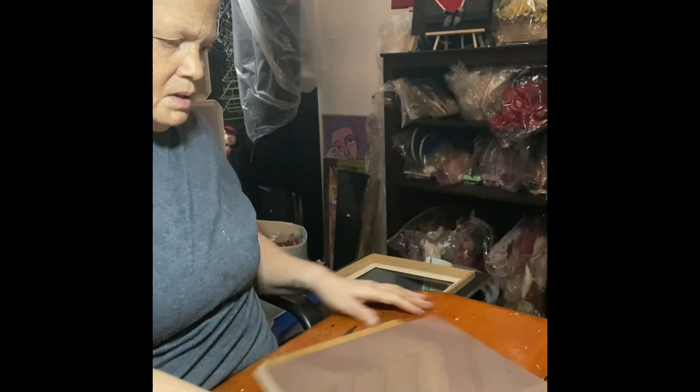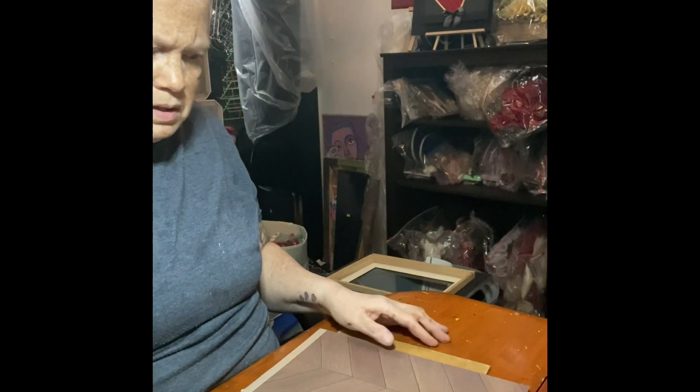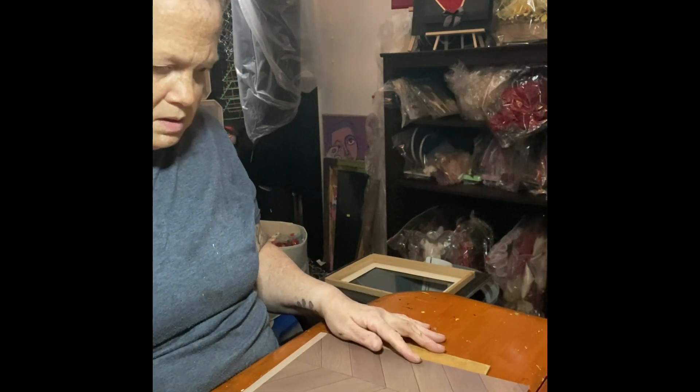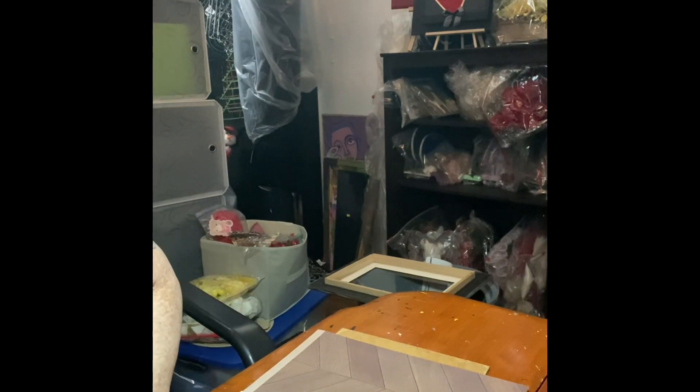We're going to add glue to the back of this backing. I suggest - you live and you learn - apply the glue to the paper first, or whatever you're going to use, paper, card stock, whatever kind of paper, because it curls up at the end and it makes it difficult for you to handle.